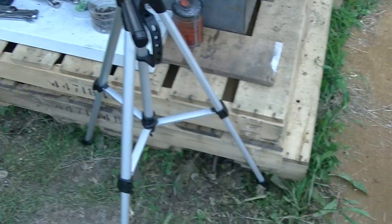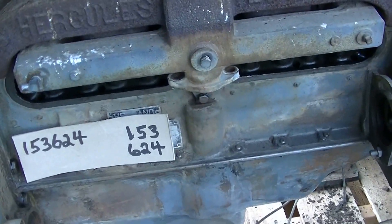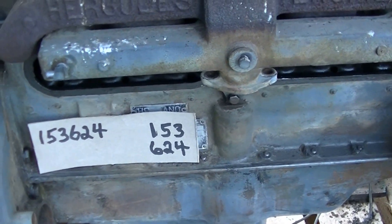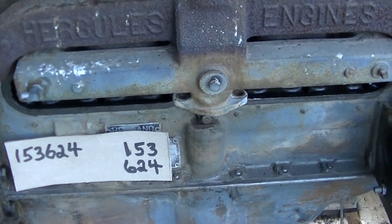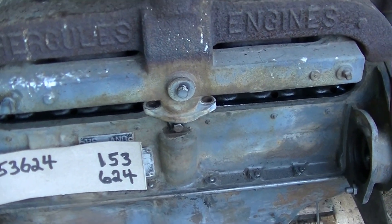My lovely assistant and I are going to set the valves on this 1953 Hercules engine. It's in a SAE 300 Lincoln welder, quite an old style, huge, heavy thing. The motor is in pretty good shape, so we're going to try and get her to bark here one of these days.